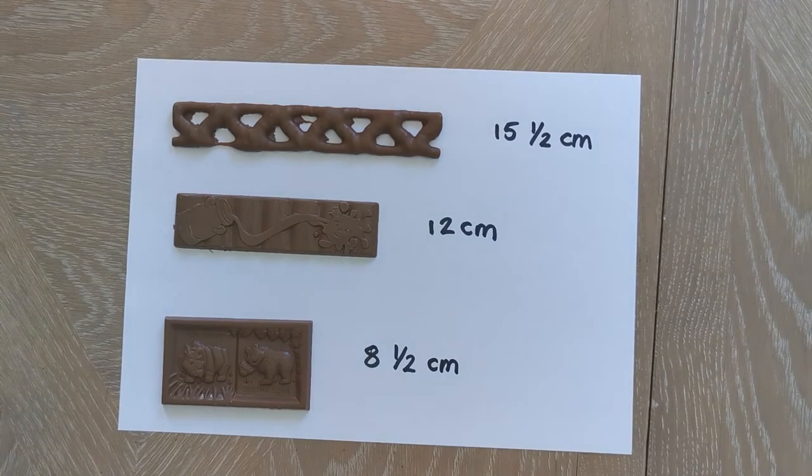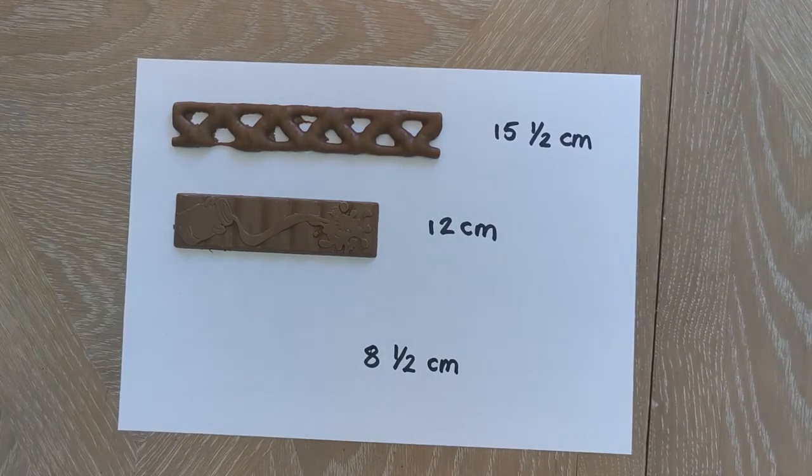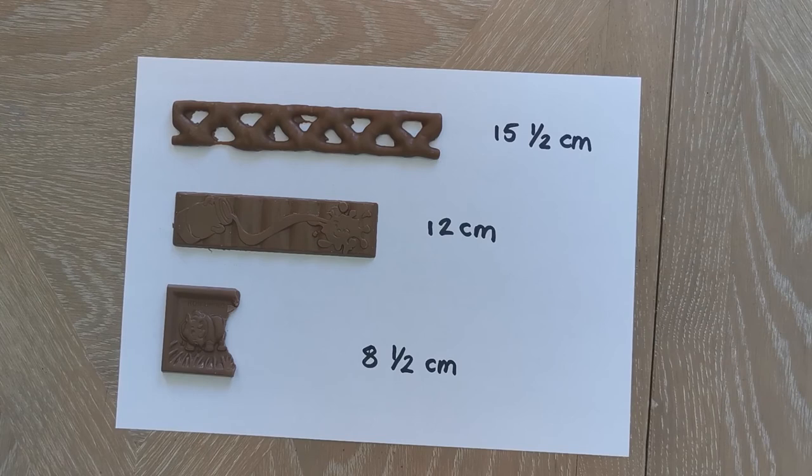And don't forget, it's easy to make those chocolate bars even shorter and try measuring them again.